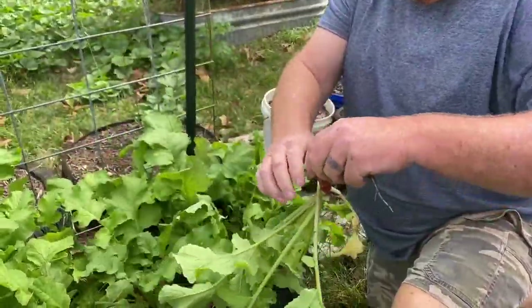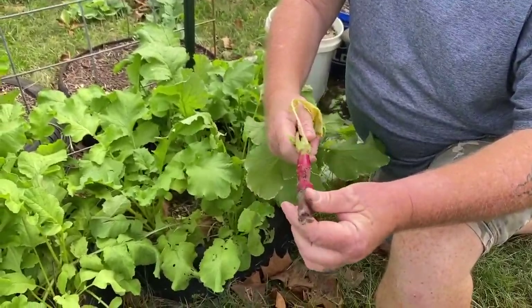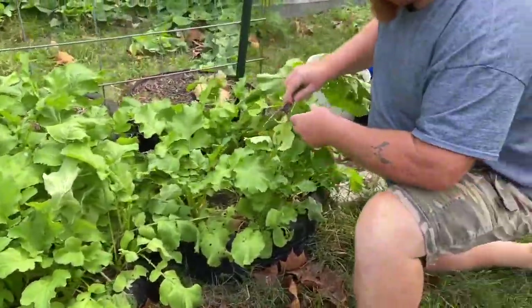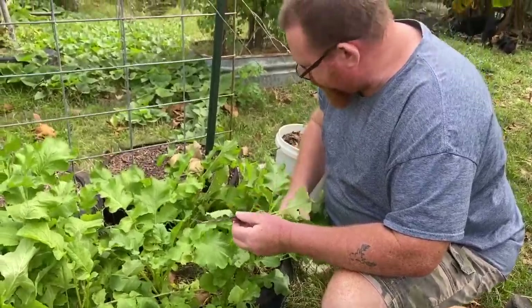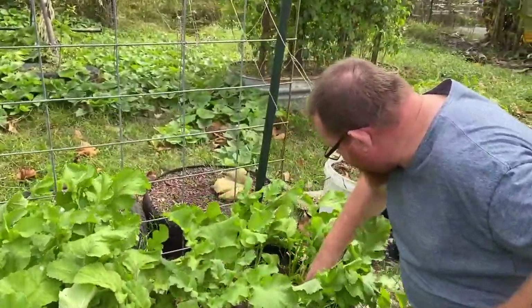We are checking on the beets today, and radishes — this is a weird shaped one, like two or three radishes in one. We kind of got sidetracked; we were supposed to thin these out. Sorry for the wind! They aren't very big yet, I think we ought to let them go a little longer.